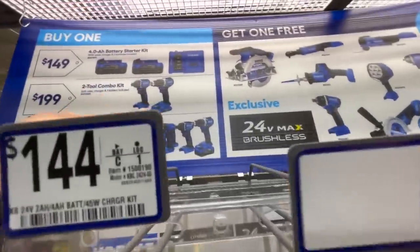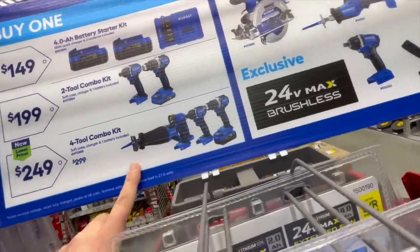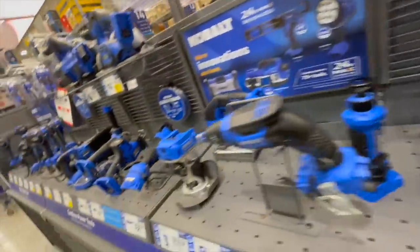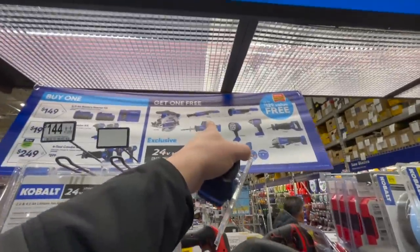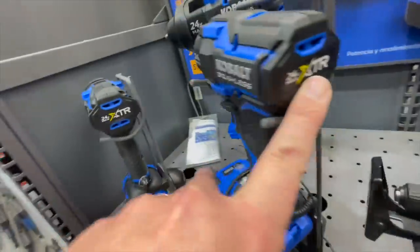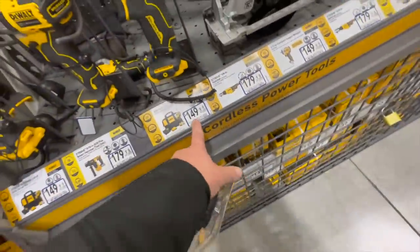$200 for the new kit — impact driver and drill driver — get one of those for free. Or $249 for this kit, which includes a grinder, reciprocating saw, three-eighths impact wrench, oscillating tool, work light, and a cut-off saw. DeWalt Atomic has the same style. Or you get a half-inch impact wrench, single-head reciprocating saw, three-eighths-inch ratchet, or six-and-a-half-inch circular saw.